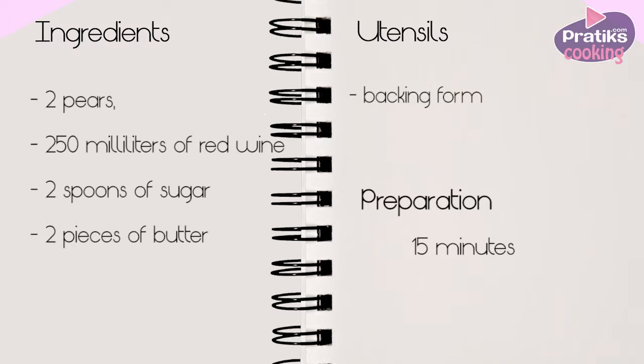The ingredients are 2 pears, 250 ml of red wine, 2 spoons of sugar, and 2 pieces of butter.